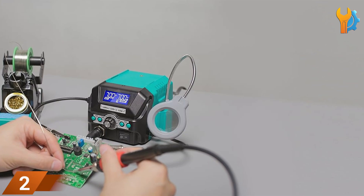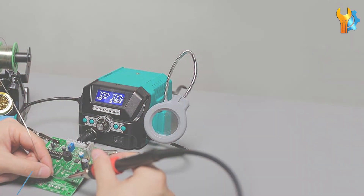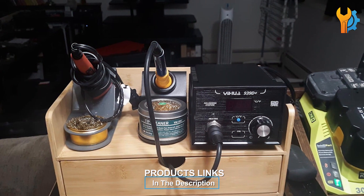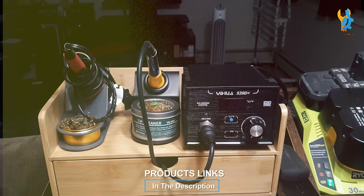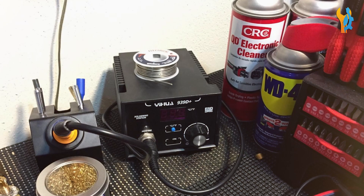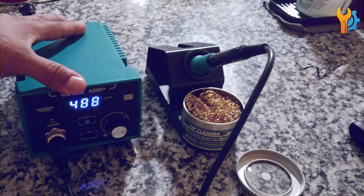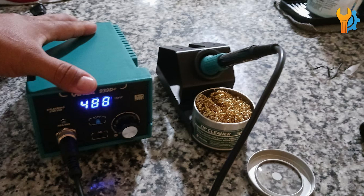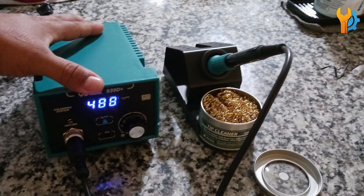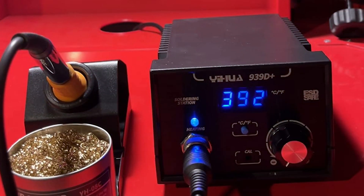Number 2. The YHUA 939D Plus Digital Soldering Station is an exceptional choice for electronics enthusiasts and professionals, offering precision heat control and ESD safety features. This station is designed with a powerful heating element that quickly reaches the desired temperature, ensuring efficient and effective soldering. The digital display is clear and easy to read, allowing for precise temperature adjustments — particularly useful for complex soldering tasks where maintaining the correct temperature is crucial to avoid damaging sensitive components.